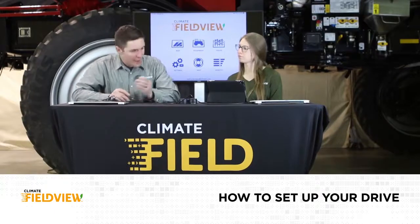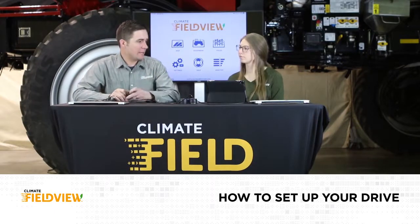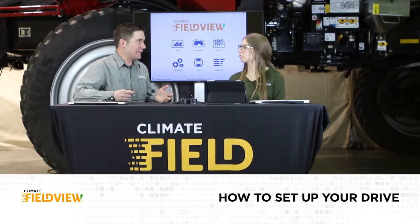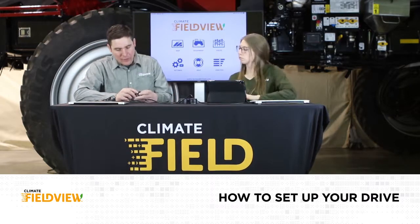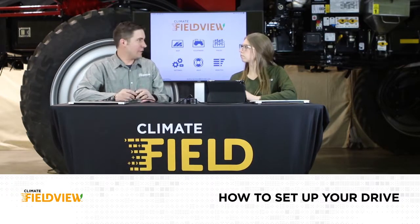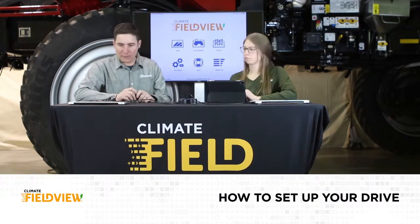I've got my FieldView Drive and I want you to walk me through how I'm going to get this set up inside my cab. I know I've got to plug it into something, connect something — it makes me a little nervous to get going. Walk me through the steps.